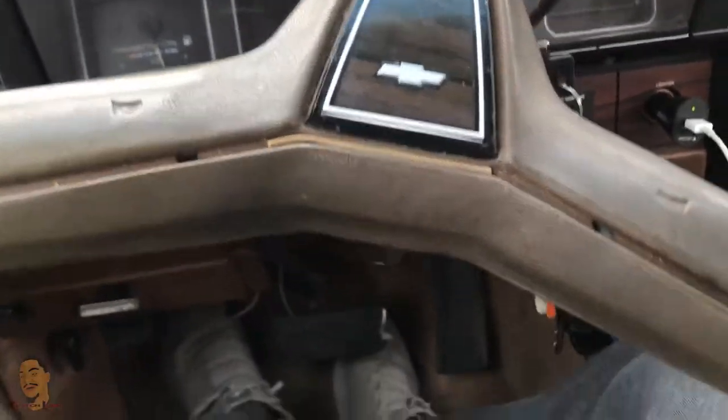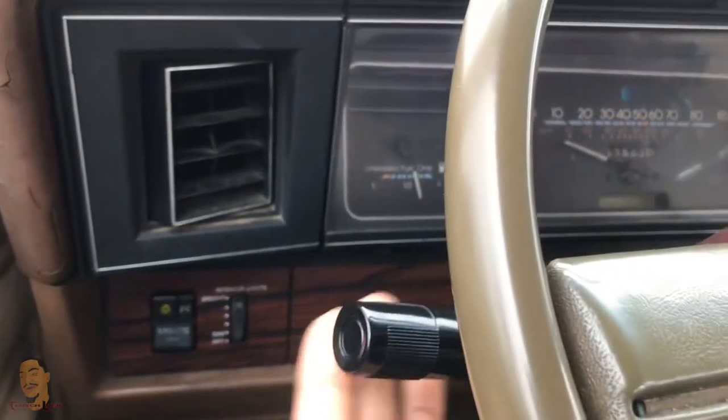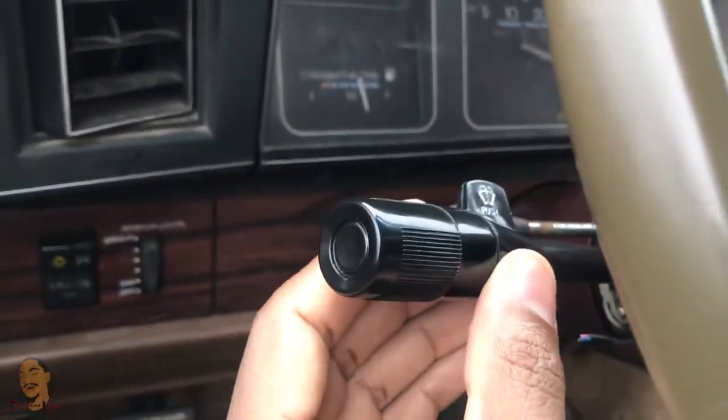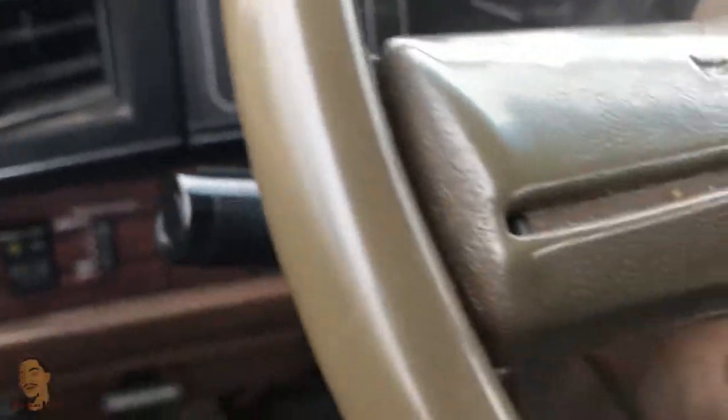Sometimes they'll work, sometimes they won't. And I would have to keep messing with the high-low switch in between. Okay, so at first I thought maybe it was this, which is broke, but it's not this — the turn signal switch.